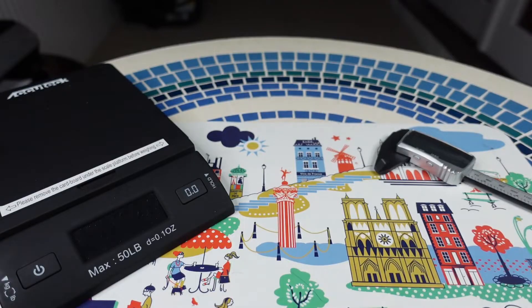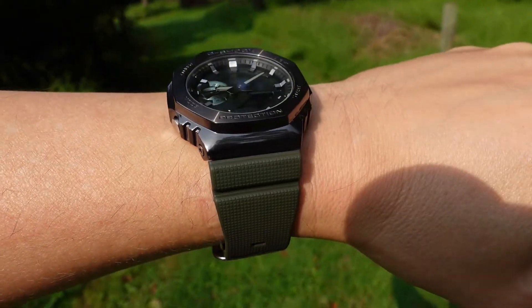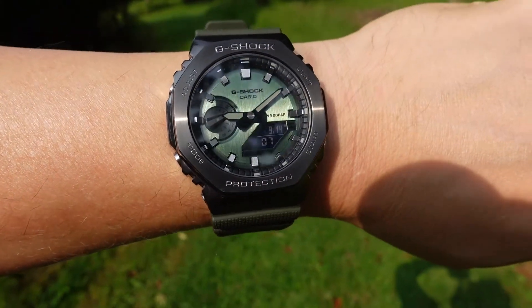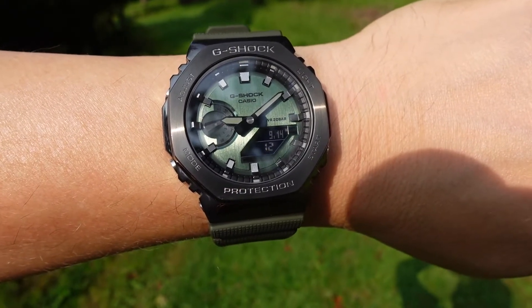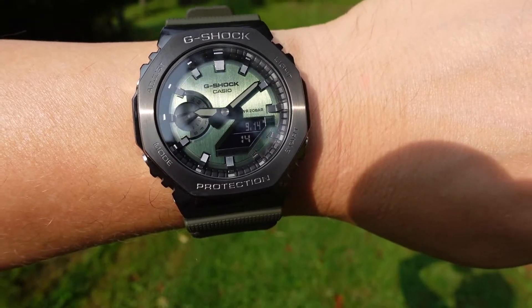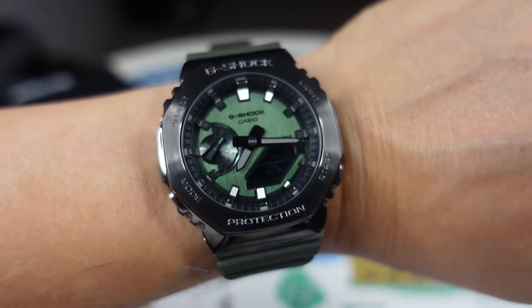Let me put this on the wrist. With typical Casio fare, these watches fit great on my wrist — six and three-quarter inch wrist right here. It is so light and so great. Easier for me to read than the blackout version, as I mentioned earlier.